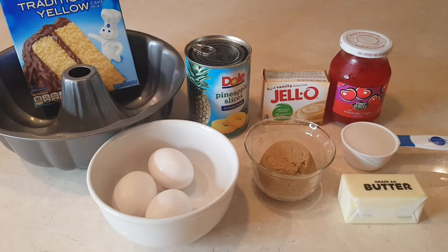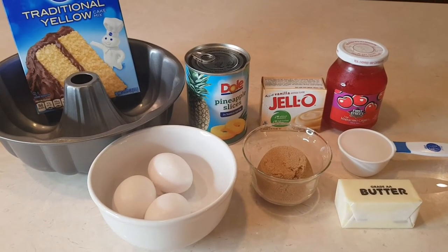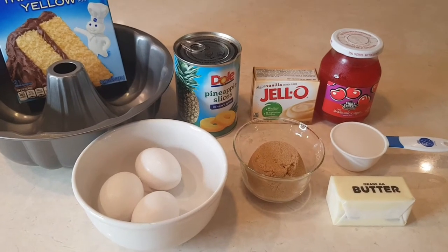Some vanilla instant pudding, a basic yellow cake mix, some pineapple slices, brown sugar, butter, eggs, and maraschino cherries, and a little bit of milk.